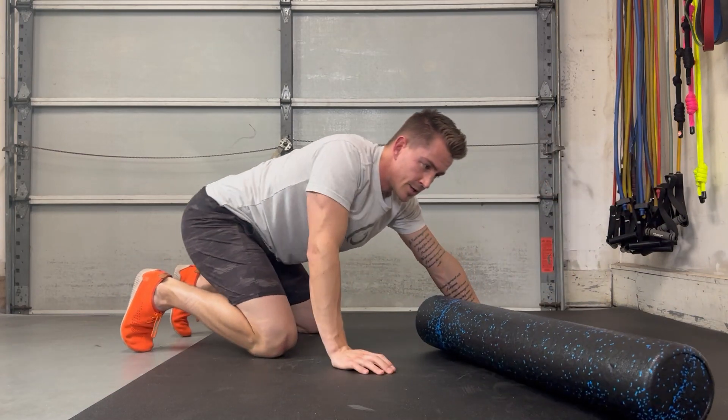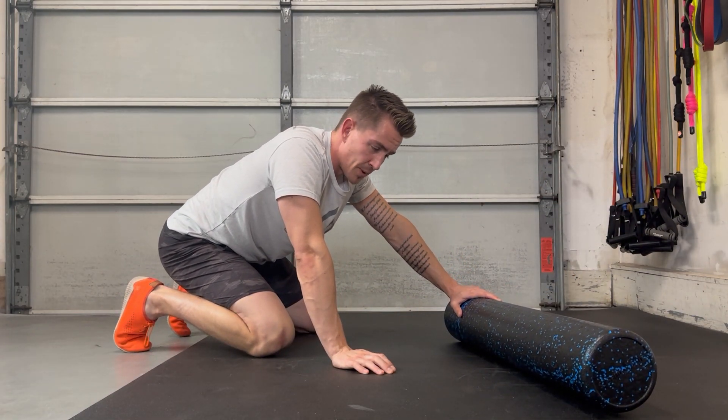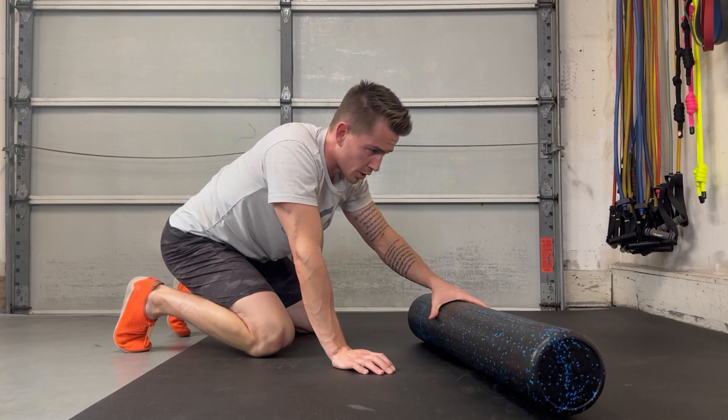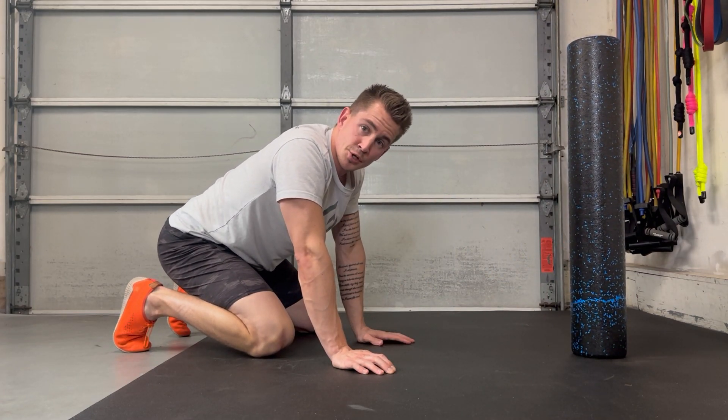Give each of those a minute there. So that's the adductor hip flexor — just a quick hit. Spend your few minutes working through the adductors, work the hip flexors. And that's a good place to begin.